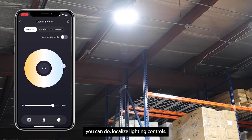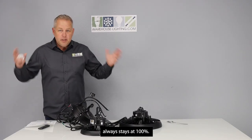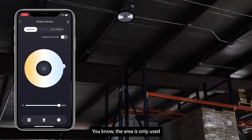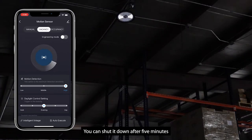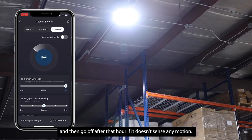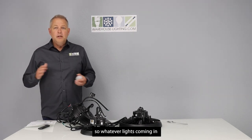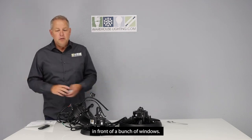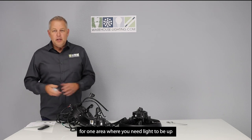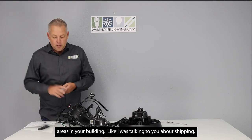There are different features available. You can do localized lighting controls — so one area like shipping always stays at 100% and doesn't detect motion. Use it for occupancy or vacancy: if an area is only used occasionally, you can shut it down after 5 minutes, or have it stay on for an hour and then go off if it doesn't sense any motion. You can also use it for daylight harvesting — set it so whatever light is coming in, it shuts down the row in front of a bunch of windows. It also has room and zone control, so you can control one area separately from all other areas in your building.